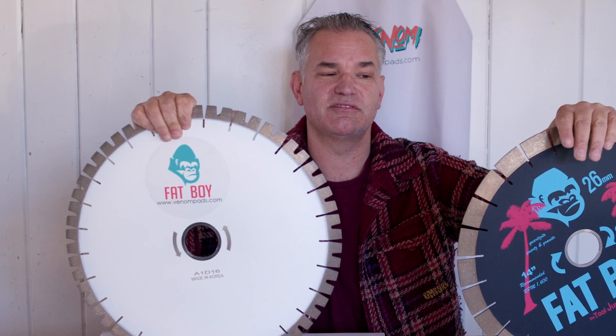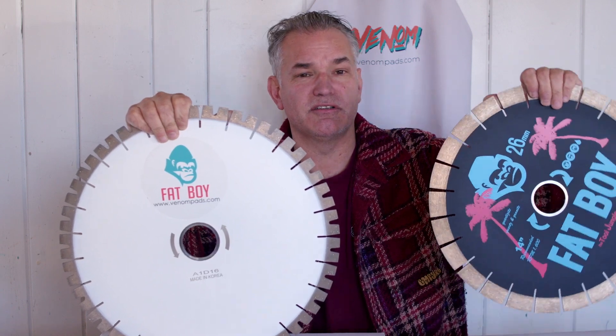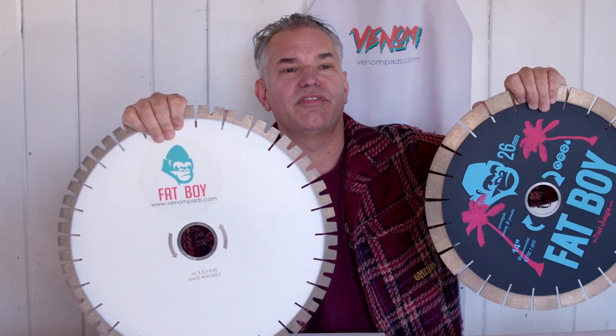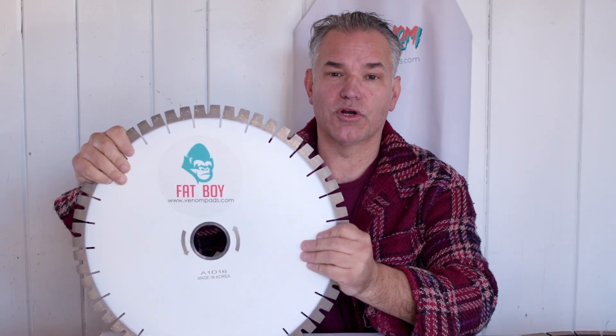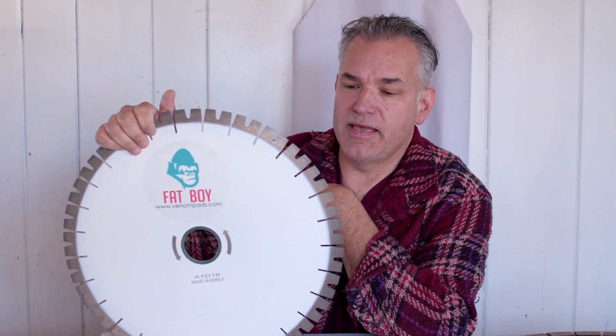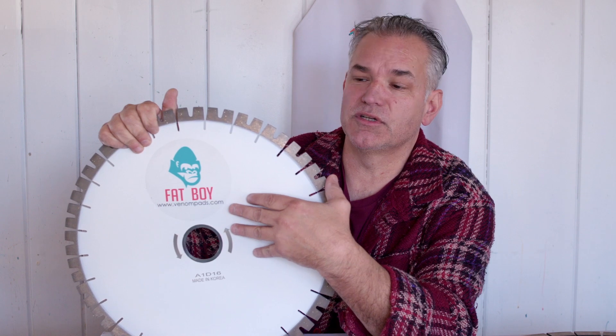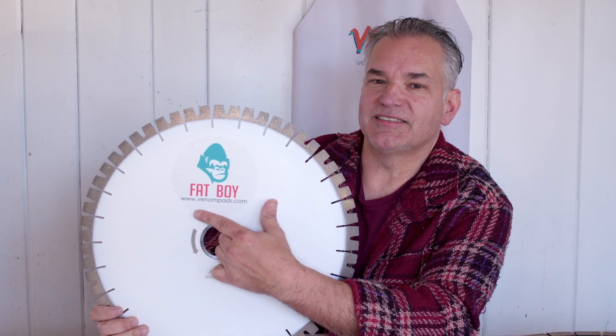Because it works — the ZAK does this blade just faster. I have a lot of customers out there using the original Fatboy 1 with Quartzite, but the Fatboy Series 4 Quartzite is a much better choice. This is 20mm segment height and it's just a really fast cutting Quartzite blade, all new to you, coming from VenomPads.com.